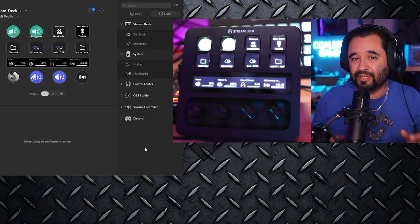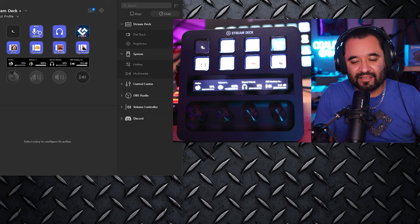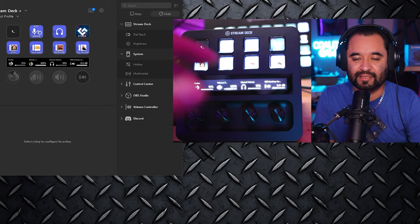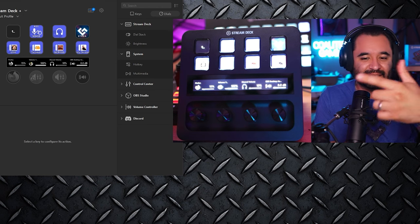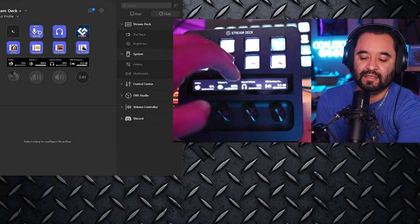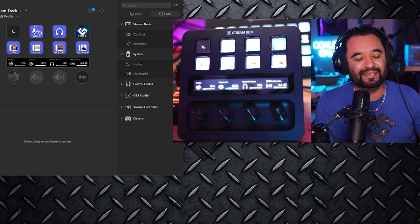Furthermore, the Discord integration includes the ability to push buttons in Discord's built-in soundboard, which is a relatively new feature. This isn't specific to the Stream Deck Plus, but it's nice — if you want to make a sound effect in Discord for your friends to hear without using SoundPad (which is about five bucks to route through your mic line), Discord has solved that and you can just do it by pushing buttons. That's a good example of the power of the plugins available on the Elgato marketplace.